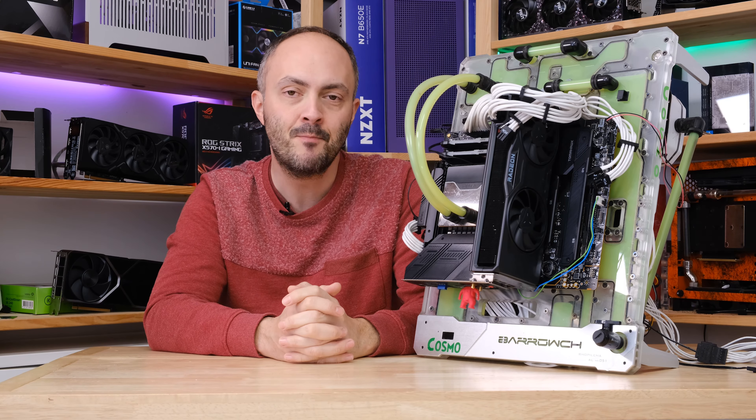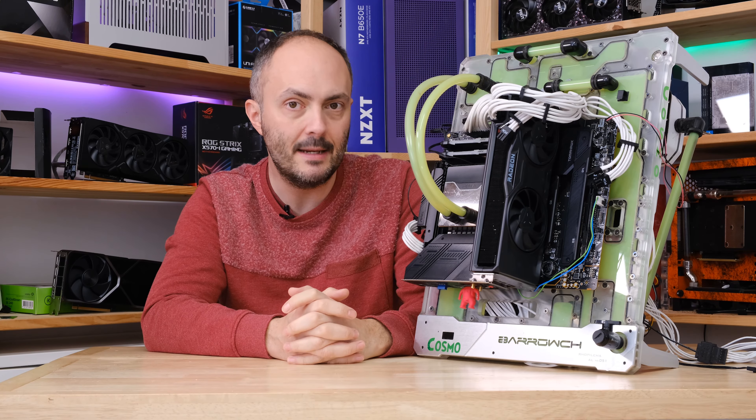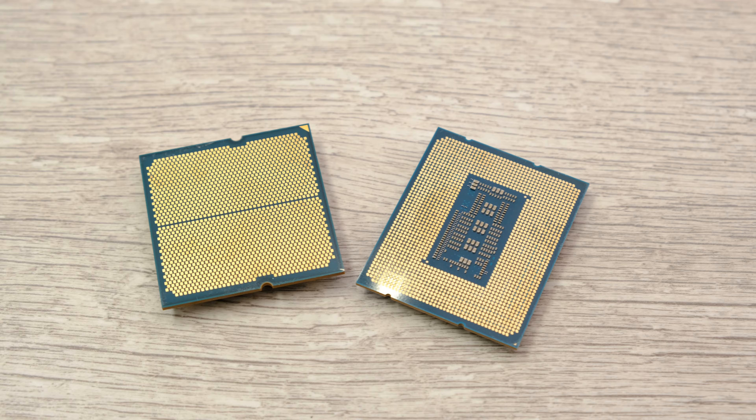I'd like to thank MSI for sponsoring today's video. If you own an MSI motherboard, you're going to be able to follow this guide to the letter and have a perfectly safe run through the BIOS. The settings we're using are also perfectly safe to use on any other motherboard, though I can't guarantee they'll be 100% stable on every board out there.